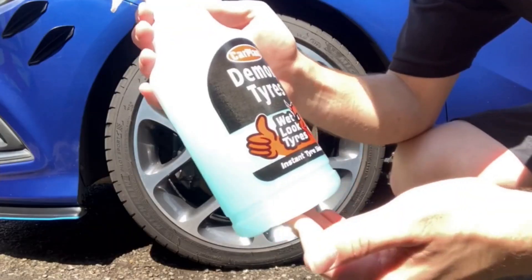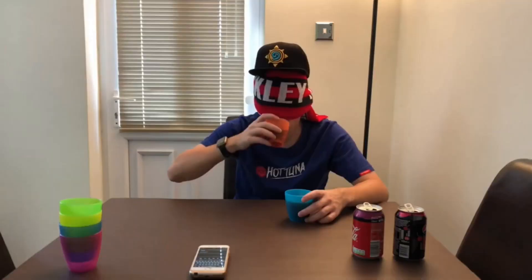Hey, what is going on viewers, Zesty Lime Studios here and welcome back to another drinks review. Today we're reviewing another one of these Applied Nutrition Body Fuel drinks, and this one is going to be the lemonade energy drink. I got this particular can out of B&M, so it's quite easy to get a hold of for everyone, which is nice. There are a few flavours — there's an orange, blue raspberry, and then this lemonade one as well.